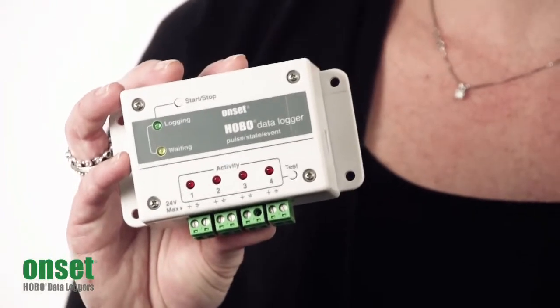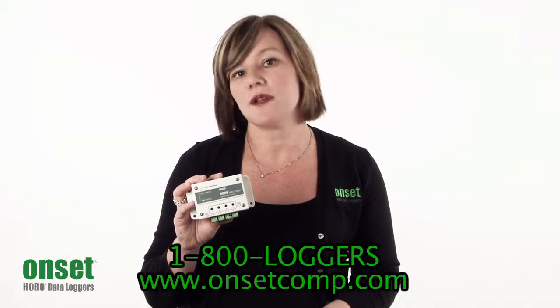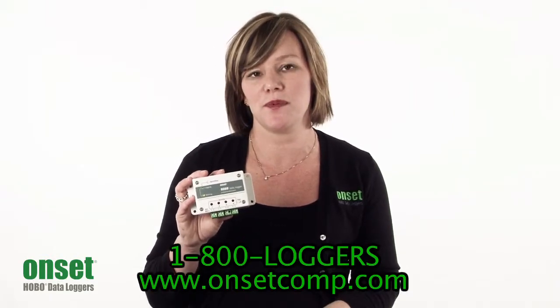I hope you've enjoyed this very quick tour of the Hobo UX120 Pulse Data Logger. If you have any more questions, you can look at the documentation on our website at www.onsetcomp.com, or call an application specialist at 1-800-LOGGERS. They're always happy to help. Thank you.